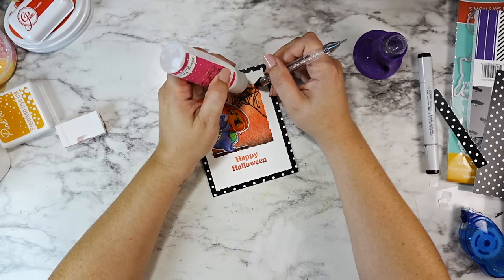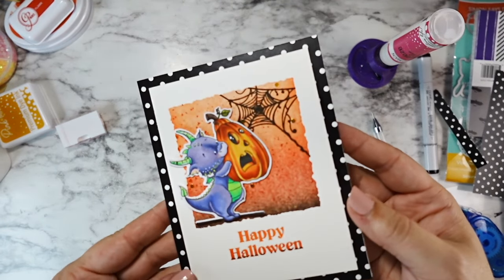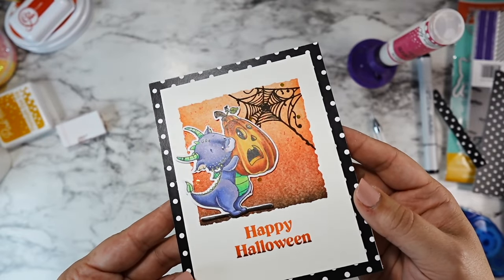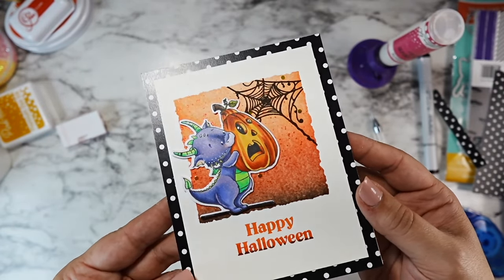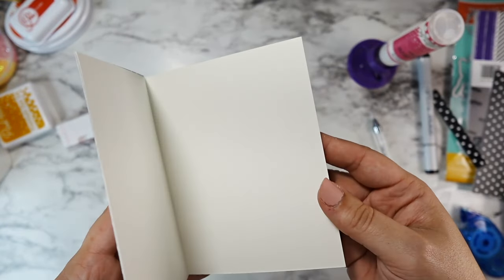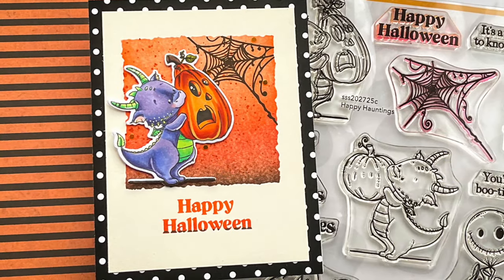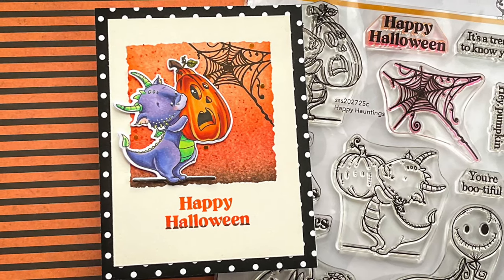I hope that you enjoyed this next video in our October Eve series — this one was so much fun to make. It makes me smile. I hope you guys have an amazing week. I'll be back next week with a couple more videos; we're just chugging along through September. Until then, I hope you have a great week and as always, happy crafting.